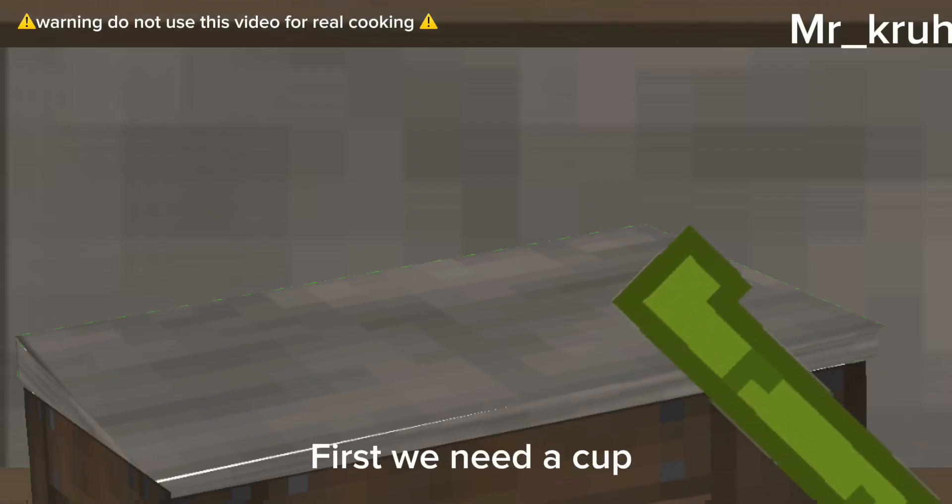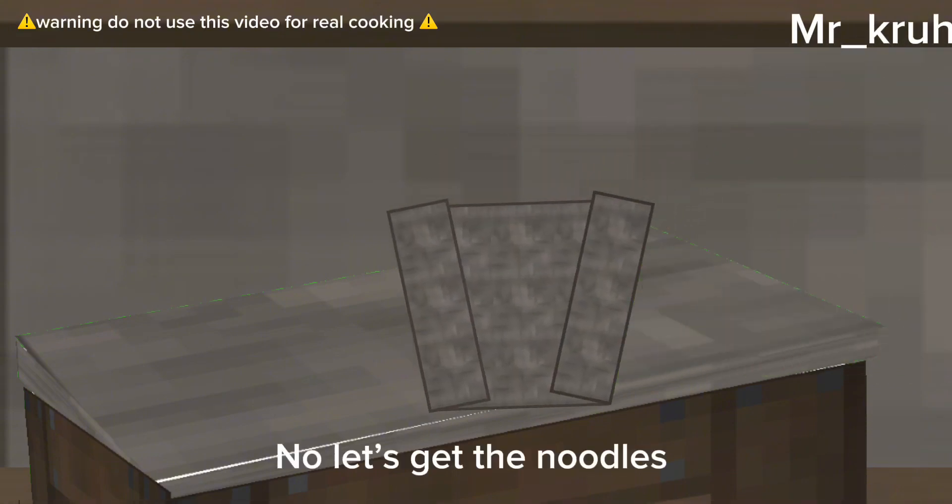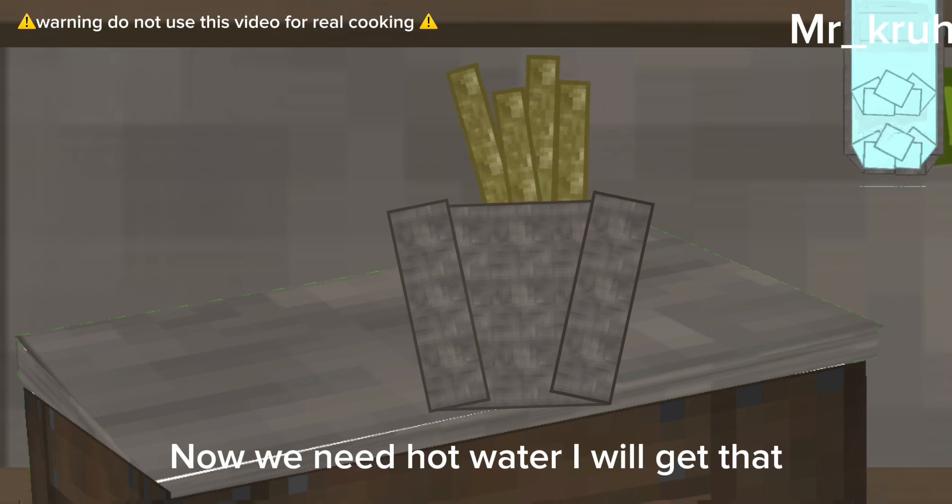First we need a cup, so let me get one. There. Now let's get the noodles. Now we need hot water — I will get that.